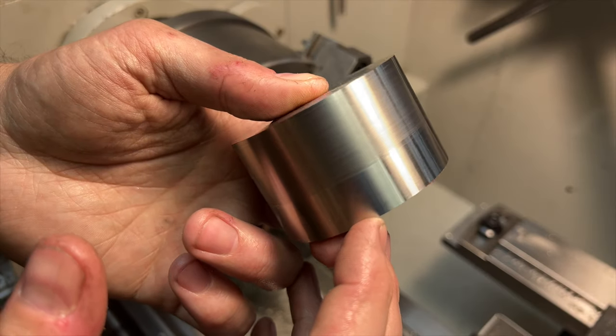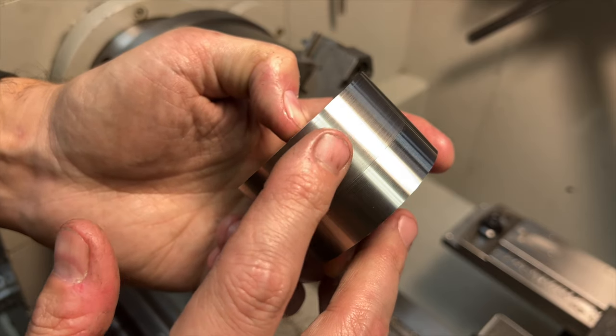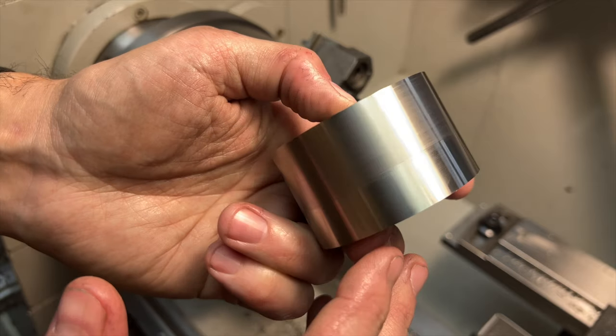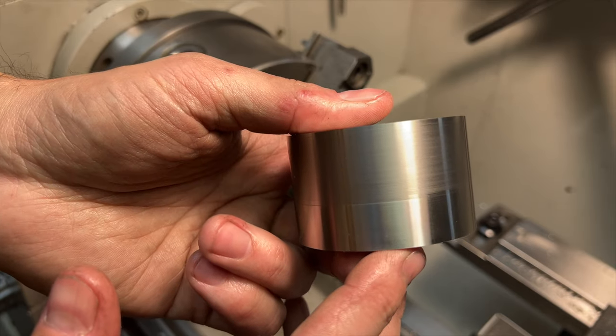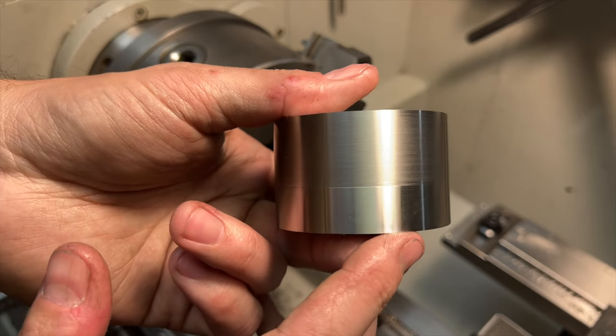There is a little tiny bit of a seam between these two surfaces — you can't as much feel it as you can see it. However, that's not really a concern as it will get cleaned up later. We just needed a nice uniform surface to work with when we move over to the mill.